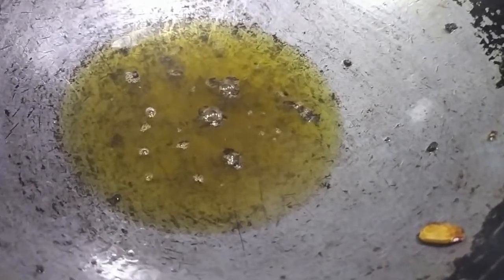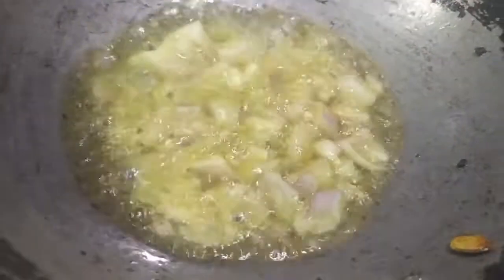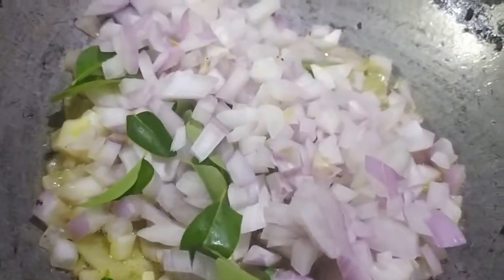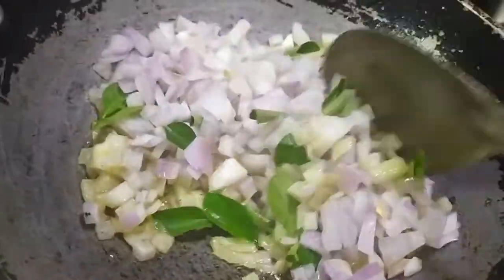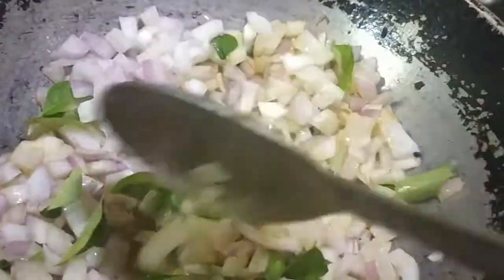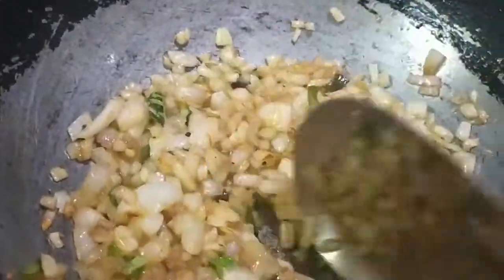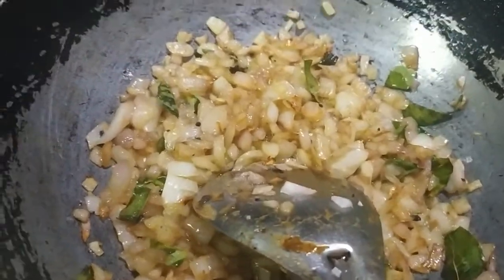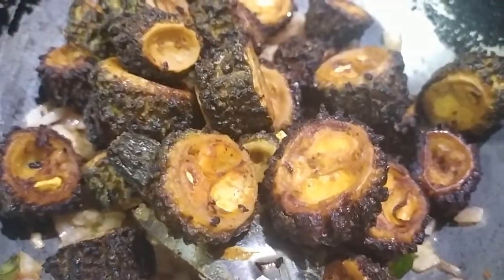In the same oil, we will add onion and curry leaves and fry until golden brown. We will add the fried bitter gourd pieces to the onion. Now we can see the onions are fried and transparent. Add the fried pieces to the onion and mix them together. At this stage you can add a little bit of salt, as we have already added salt when the pieces were boiling in the water.